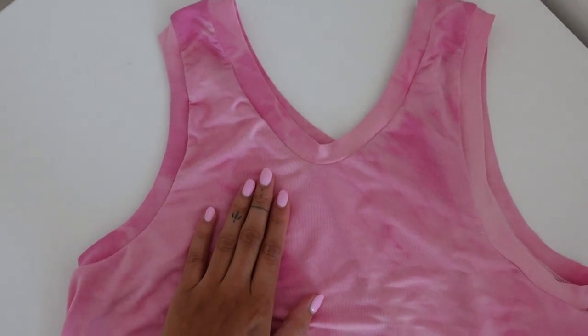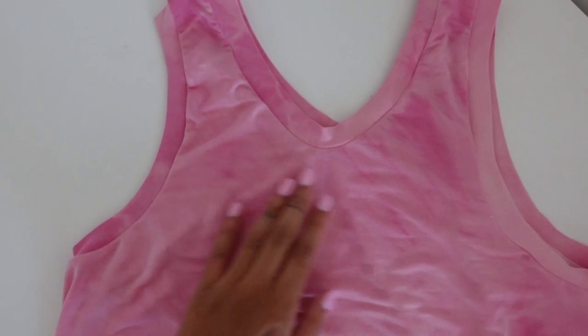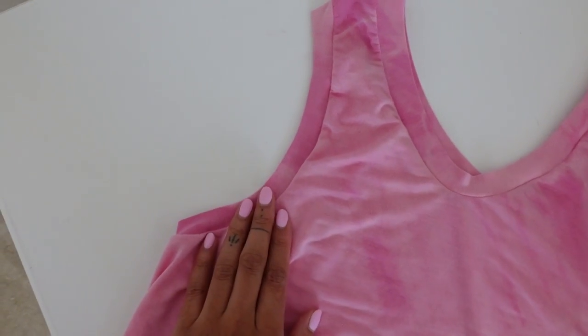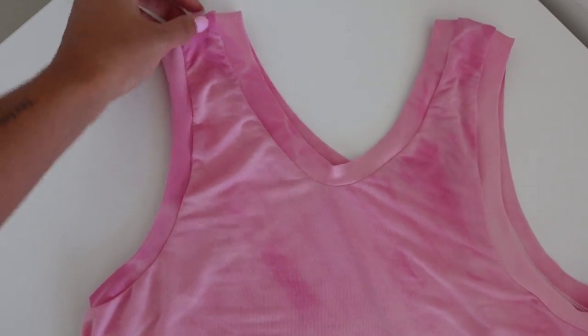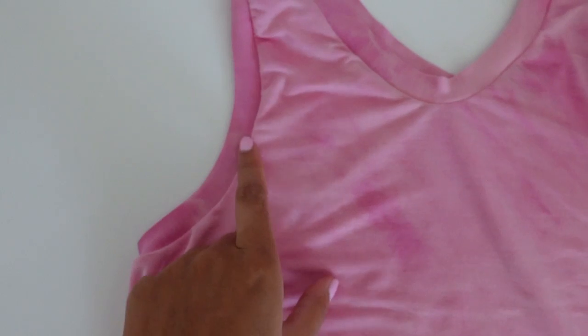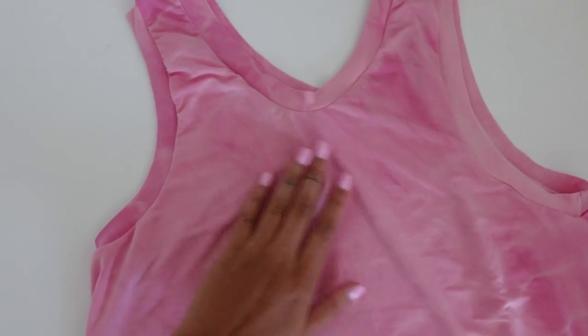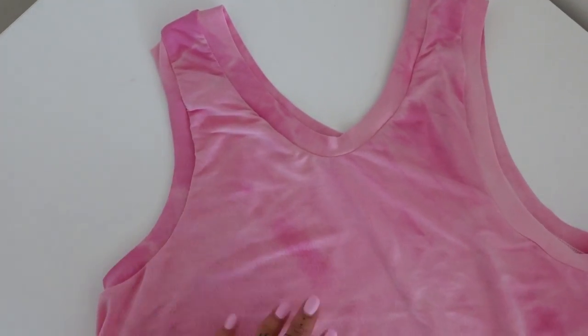This is what the dress is looking like now that I've attached the binding to both armholes, and it's looking really good. I still think it's probably a bit too thick for what I would usually wear, but I think this is a great version of how I imagined this dress to look. I really like the colour variety across the garment because it's been tie-dyed. Now all we have to do is sew the hem of the dress.